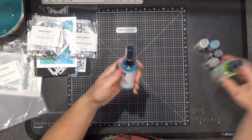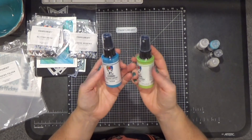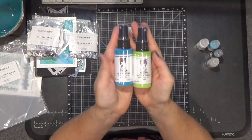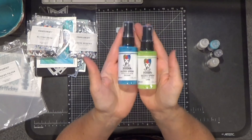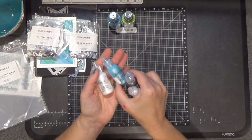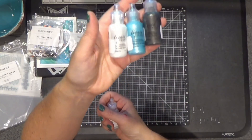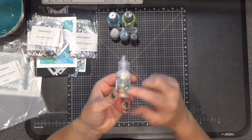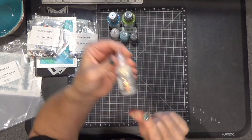Some new products that we're carrying: this Dina Wakely Media Gloss Spray. This is a new thing for Close to My Heart. I picked two colors that I thought would work together and I can't wait to get going with those. They are also carrying a very healthy selection of liquid pearl colors, and these are just a few of the colors that I picked up. And then I picked up one of the stickles — we've had stickles for a couple of years now, I just never bought them, and I thought I would give them a try.